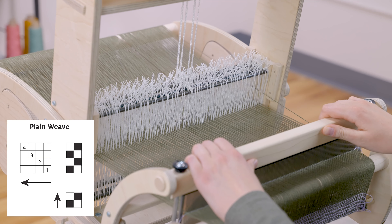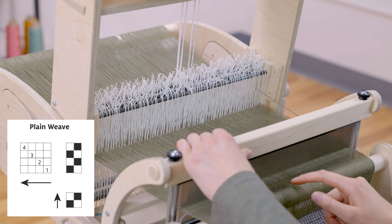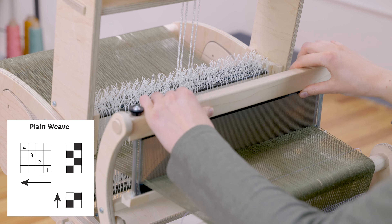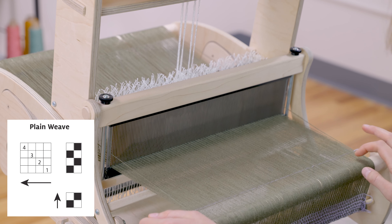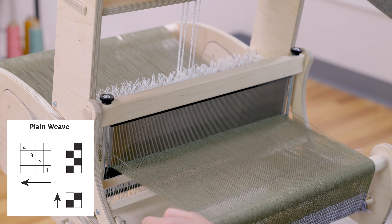At this point it doesn't really matter exactly where it is. I just do it so I have enough room to continue weaving and I'm not leaving too much empty space. So then the second part of the pattern will find the next row up on my treadling.